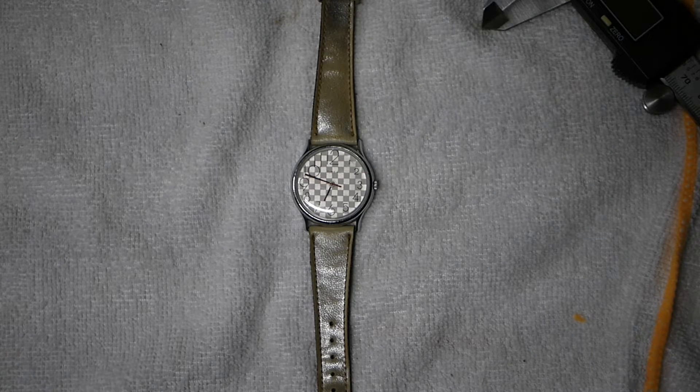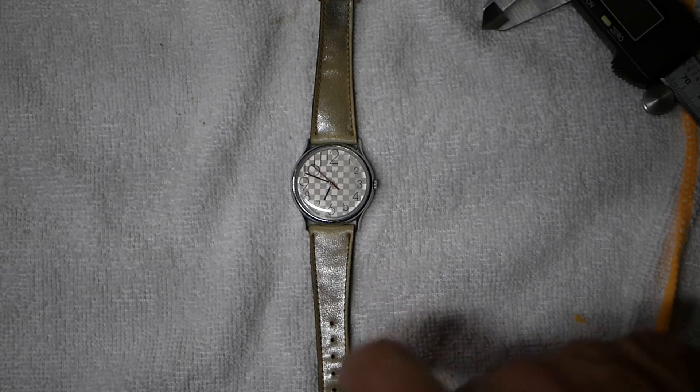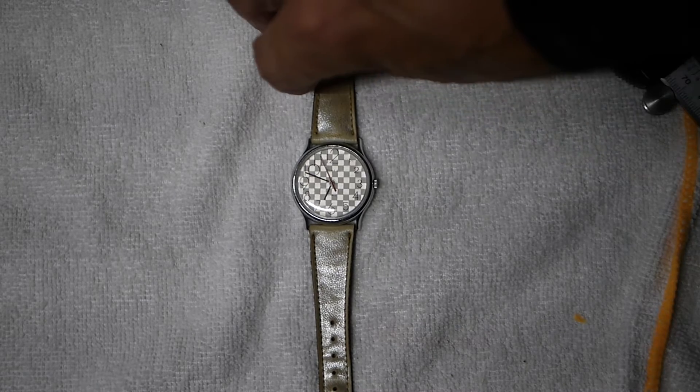Hey guys, welcome back to another episode of Wristwatch Wednesday. Today we have something unique — a 1986 Timex, and I checked that by the date code on the back.